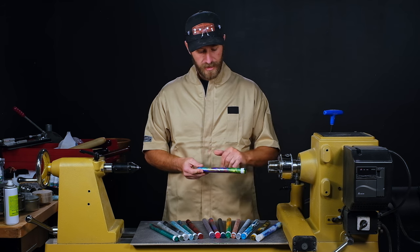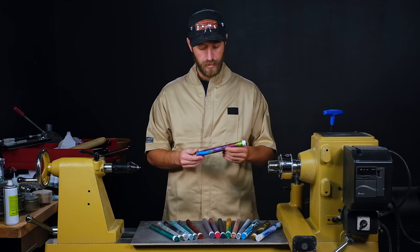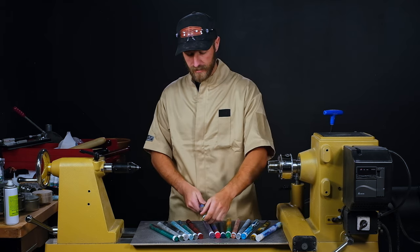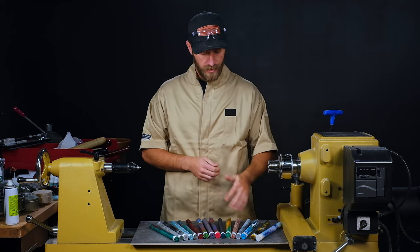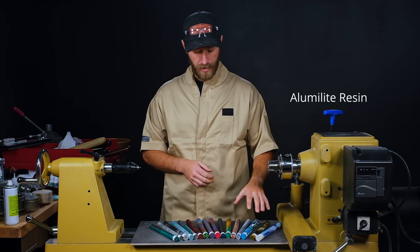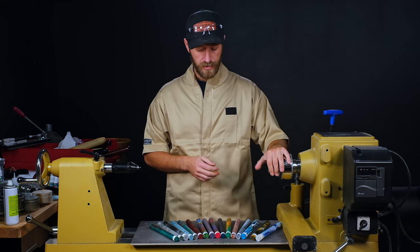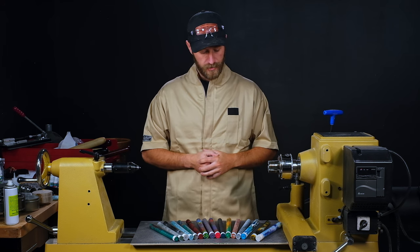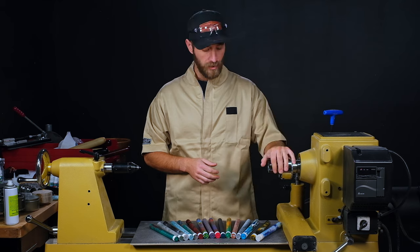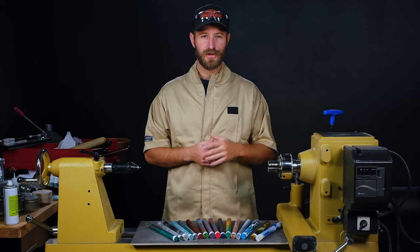One other thing that's nice about these blanks is when Mark casts he gets zero bubbles, so it's completely solid all the way throughout the blank. He also does a vertical cast on these, so the swirling is a little different than the standard mold cast process. The resin is Alumilite, so it turns and polishes really easily. I'll be doing a different turning and polishing process today to show you some variations on how to achieve a super high gloss on acrylics.